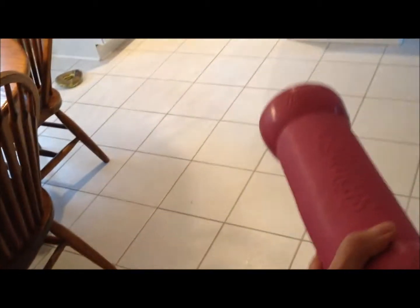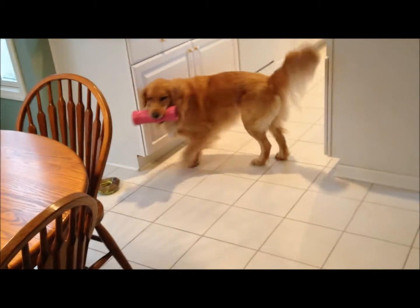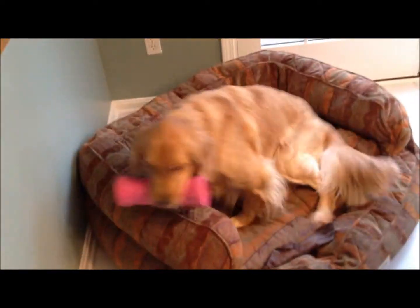You ready? On your mark, get set, go! Get it! Good! They're not going to give it to me again.